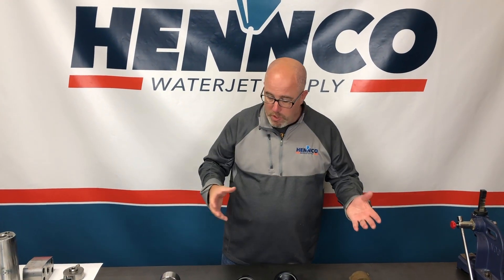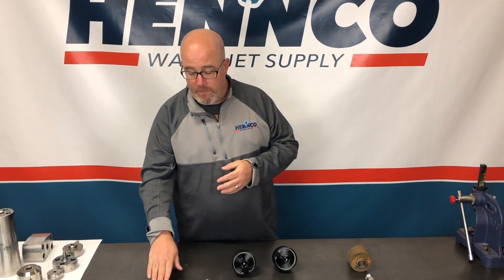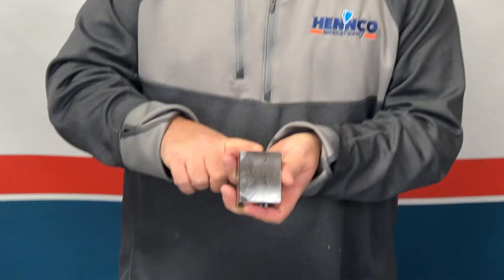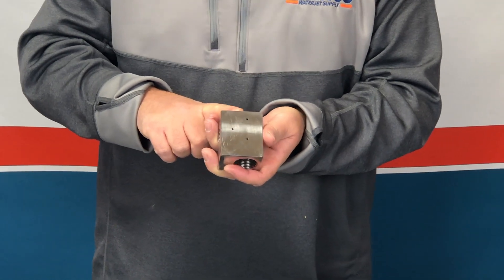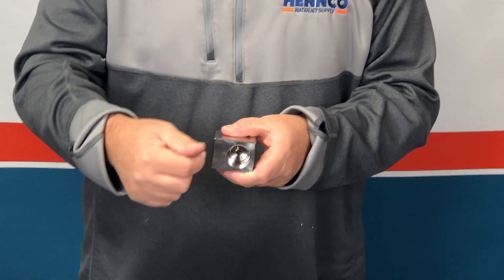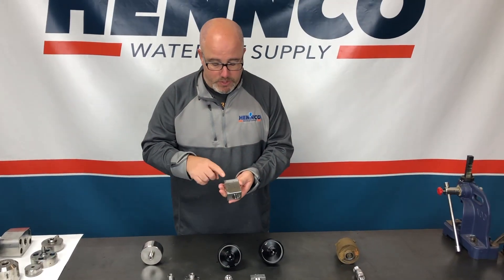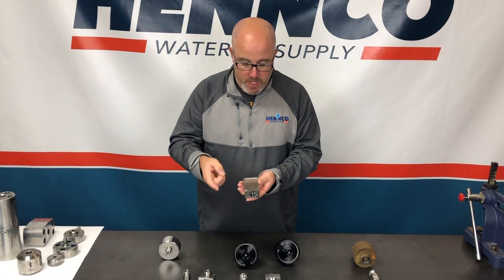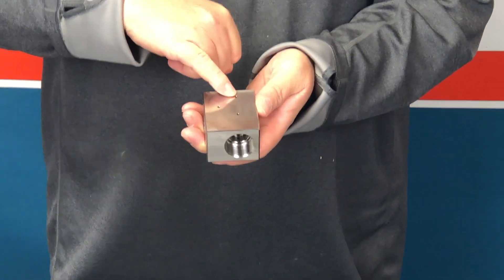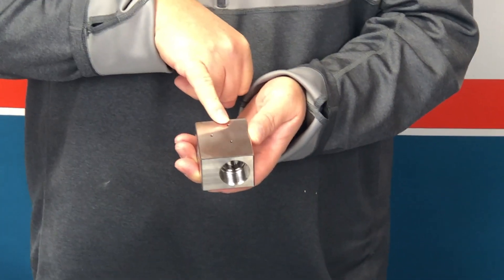One of the valves I like to demonstrate is the KMT style valve body. The KMT style valve body basically has a thread on the top for the normally closed air actuator. It also has the inlet for where the water comes in and then another spot for where the down tube goes, again let it be an abrasive or a water-only cutting head. One thing I like to demonstrate is it's got three weep holes. The top weep hole is going to be when your seal leaks — so if we get water coming out of that top weep hole, we know that the seal or O-ring has failed.